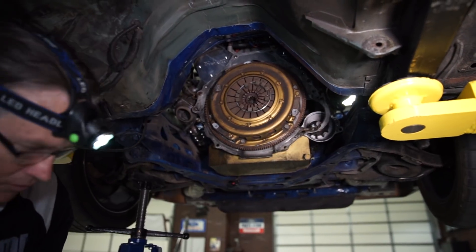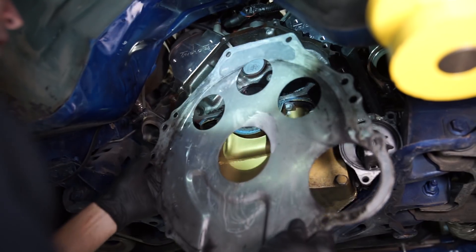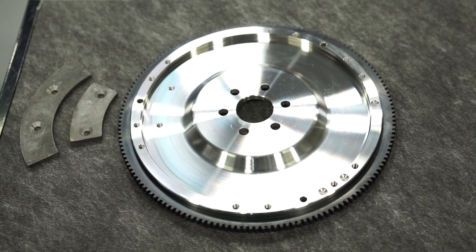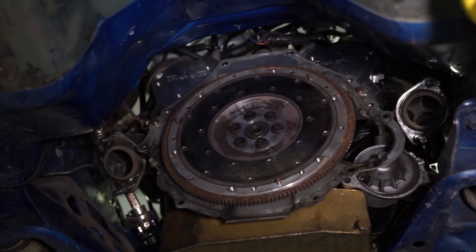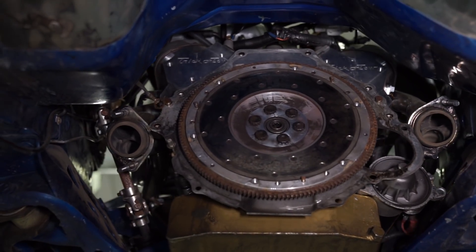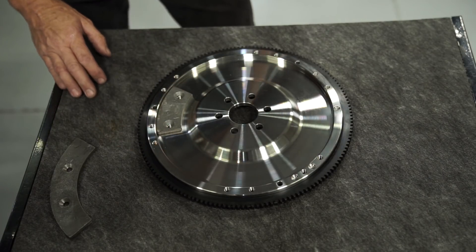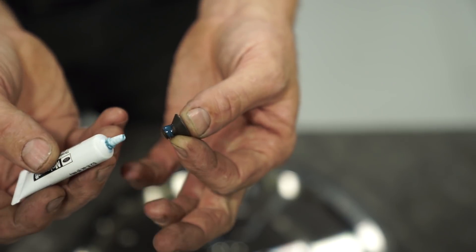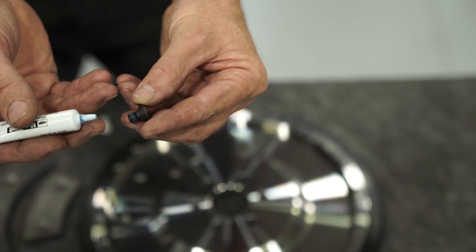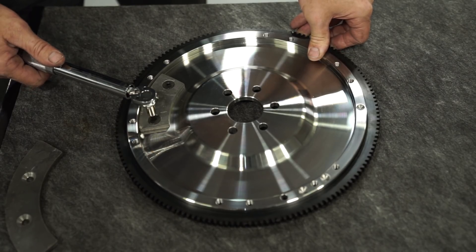With the transmission, pressure plate, clutch disc, flywheel, and spacer plate removed, place the new SVE flywheel on a workbench. Ensure you know what balance you need for your engine application. If your engine has a neutral or zero ounce imbalance, skip these next few steps. On the recessed side of the flywheel, position the correct plate over the bolt holes. Apply threadlocker to the two provided countersunk bolts, thread them in by hand, and torque each bolt to 221 inch pounds.